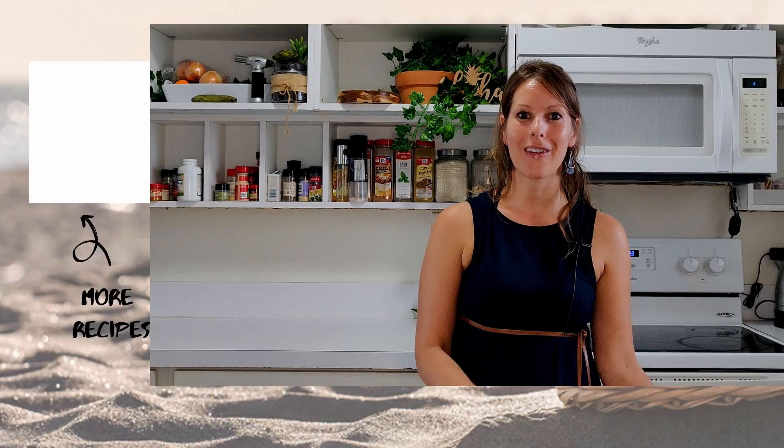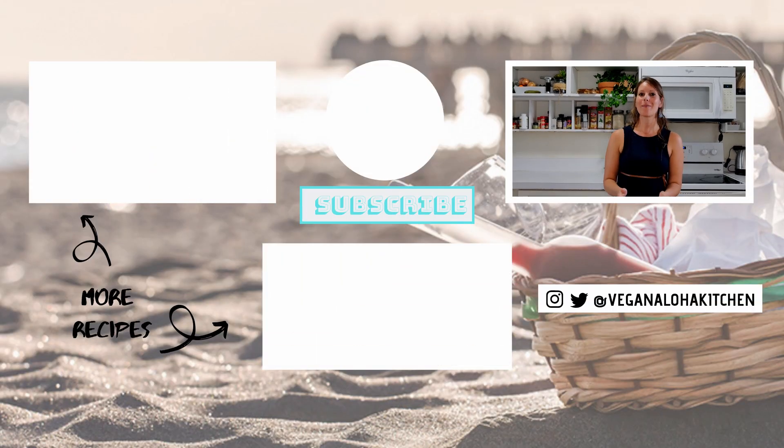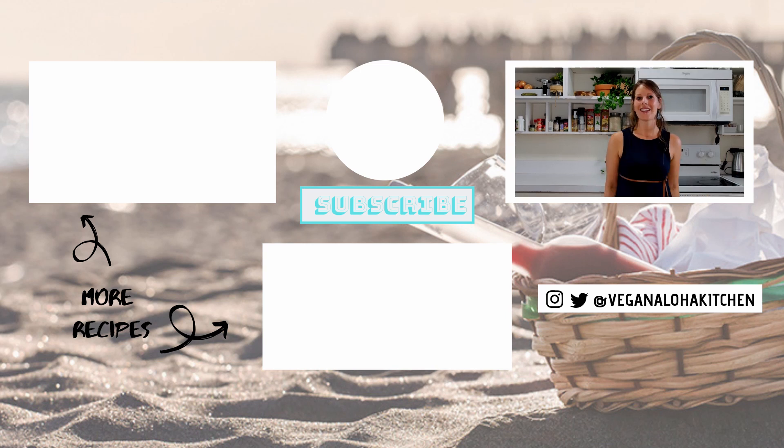Make sure to pin this recipe and save it for later, and check out all of my fall and holiday recipes. Mahalo, thanks for watching, and I'll see you in the kitchen.